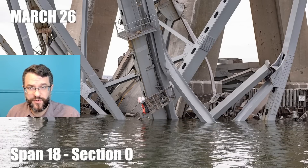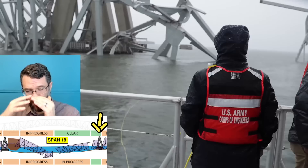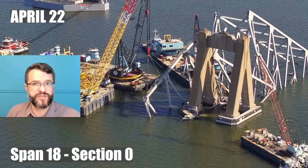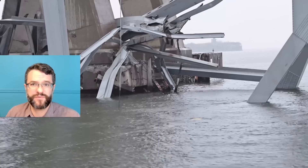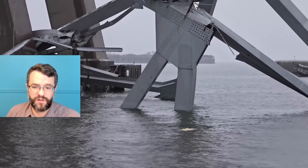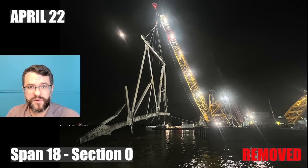Span 18 section zero is the section that was sitting on top of the pier, and you can see how it kind of crumbled all around the pier — a very complicated removal. Things would be shifting as you cut them; you need to support it and you don't want to introduce dynamic effects on your crane if you can avoid it. Incredible work was done here — they had a long lift going on and actually had to extend well into the night to make this extraction.